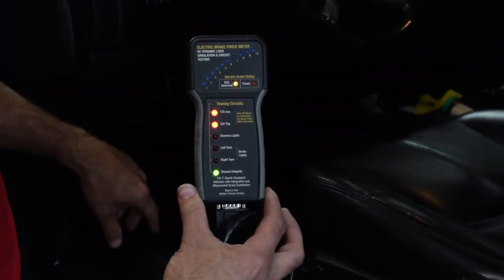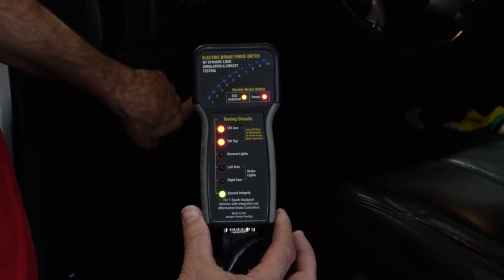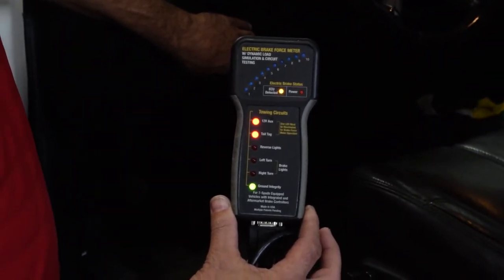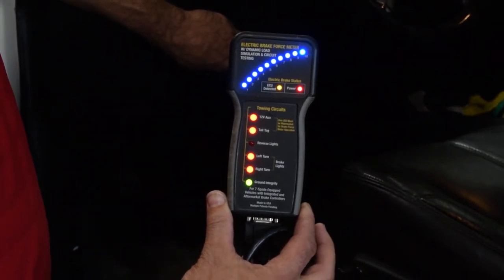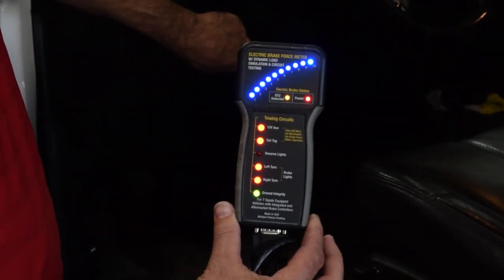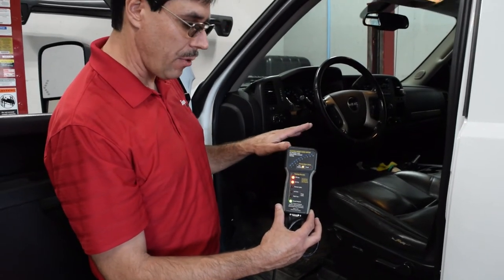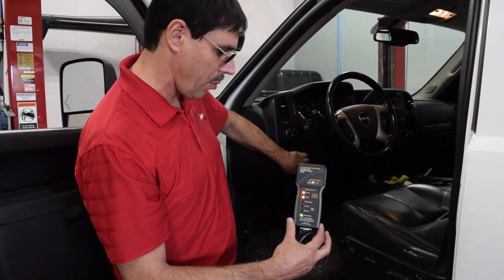Now we're going to test brake force. I can turn the gain up and down on the trailer brake controller — I already set it on 10. As I start to dial up electronic brakes, you can see brake force. We can do this not only in the bay to see if this is controlling my electronic trailer brakes, but I could also drive the vehicle down the road. As I require more brake force, this will move up and down as brake force is required.